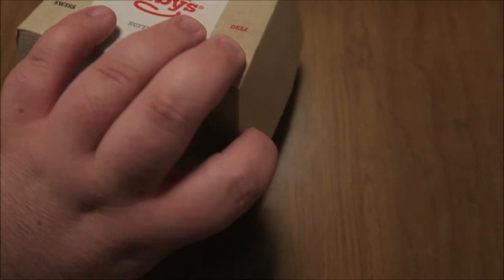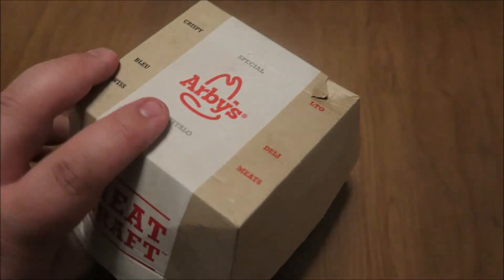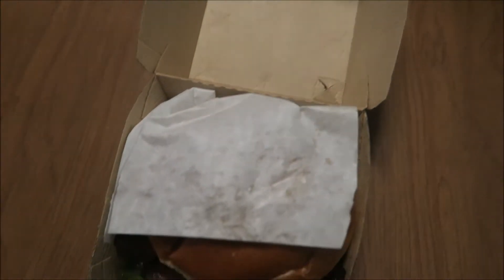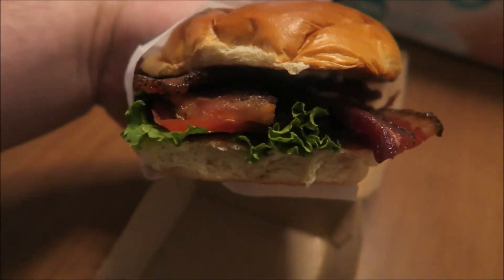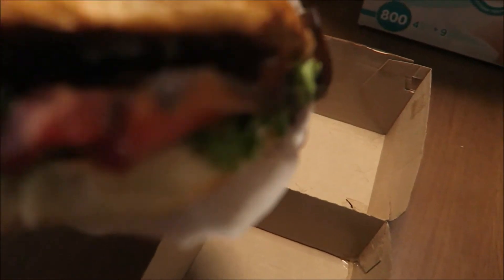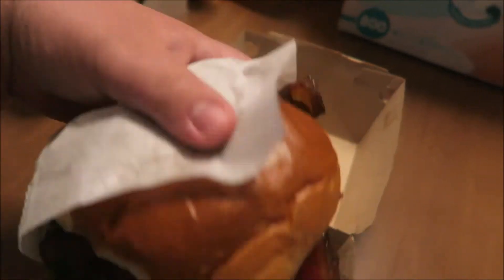Let's see what we have here. A nice little wrapper. There it is — some big old strips of bacon. Looks good. Thick strips of bacon, some mayonnaise, bacon, tomato, and lettuce. That is a big strip of bacon. I'm going to try the bacon just by itself for a second.